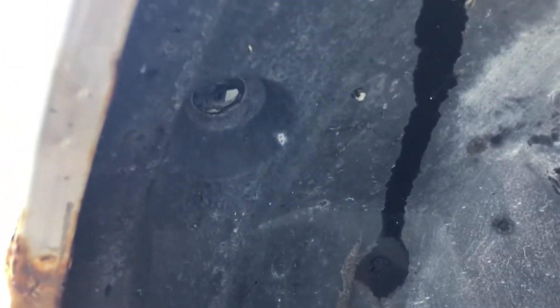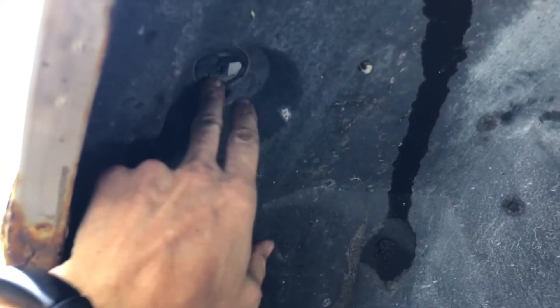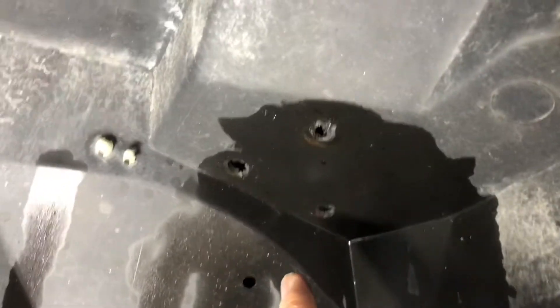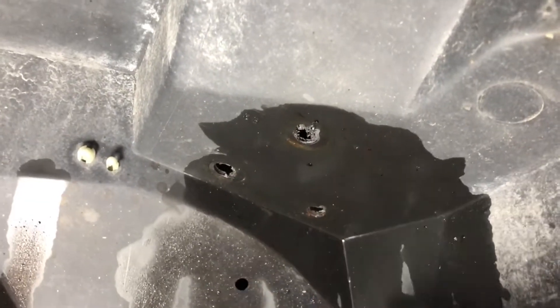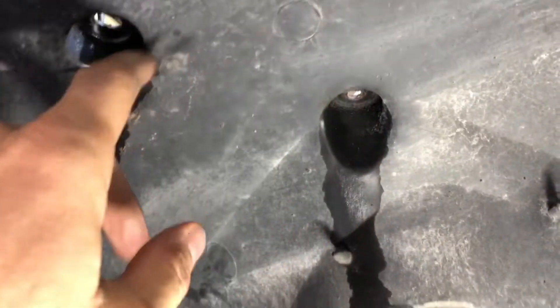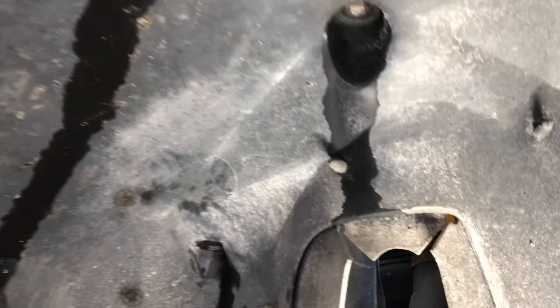Getting the fasteners out of here: there was an 8mm with a large washer up here, and then up in here another 8mm with a large washer. We had three 13mm bolts here that are holding something up on top - I'll show you that in a minute - and then here we had a couple of 13mm bolts holding the overflow reservoir.